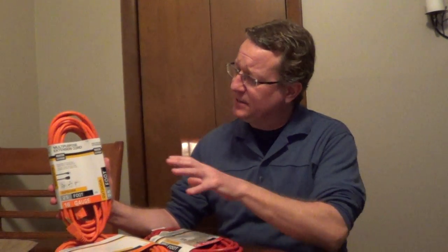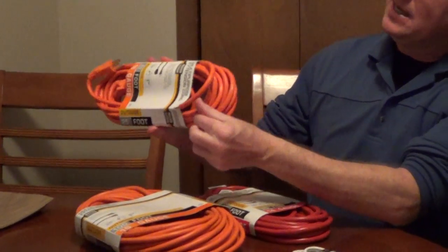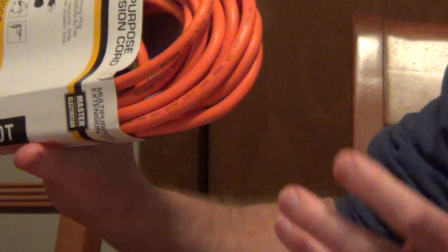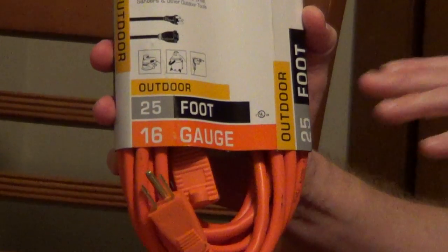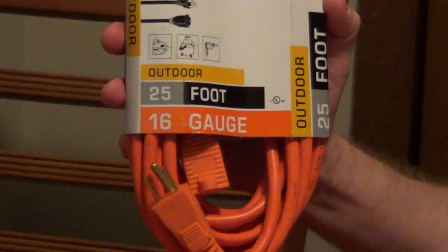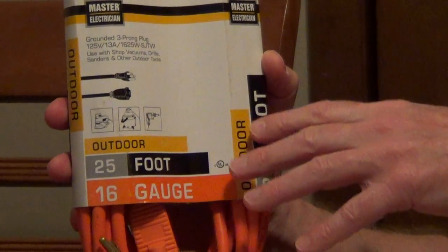I'm going to share a couple tips on picking the right extension cord for your projects. It's important if you're doing outside work that you pick something that's rated outdoor. On the outside of the insulation itself you're going to find a W, which means it's rated for wet conditions and also for direct sunlight. You also want to make sure for an outdoor cord you have a cord that's grounded. On everything that you're using, whether it's a circular saw or a hedge trimmer, it's going to be marked somewhere on the body of it how many amps or watts it's pulling, and so it's very important that you match these up.